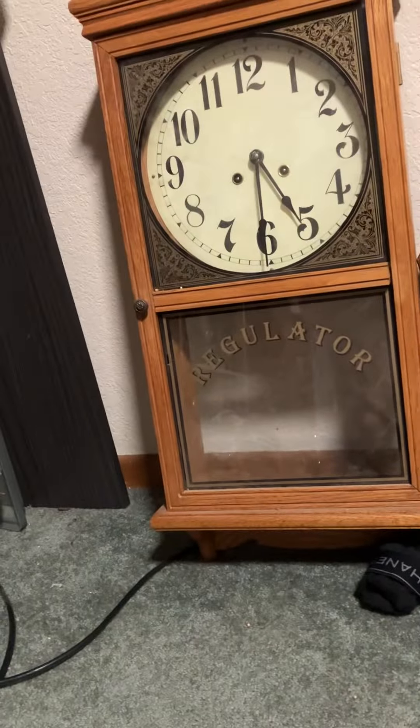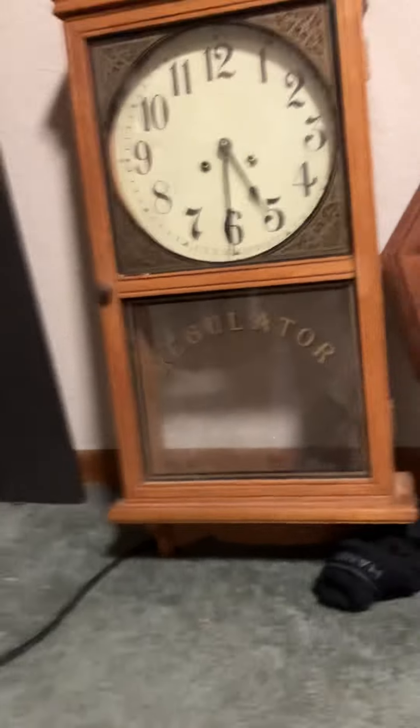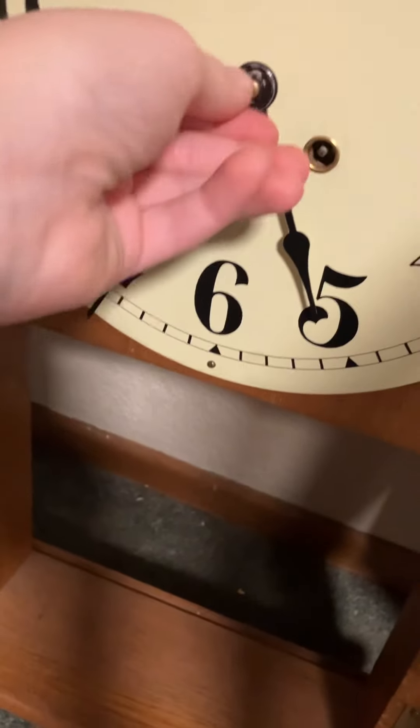These are ones that I bought broken. This one is just a bim bam clock — the hands are broken in, and the nut was like glued on there or something, and I cannot get the nut off to fix the hands.